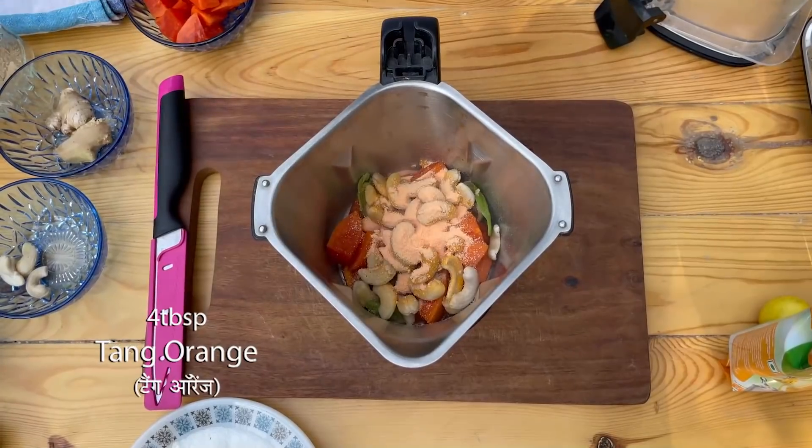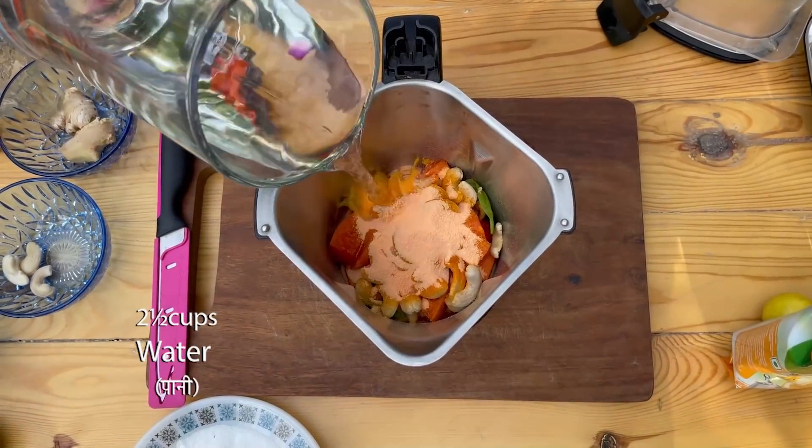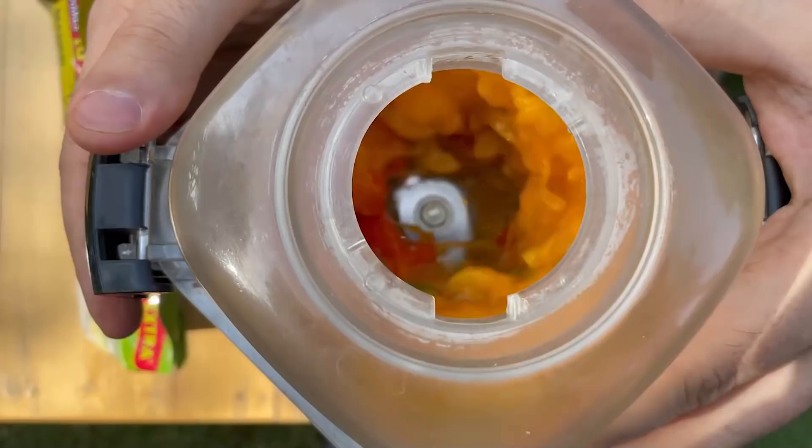And we will add our Tang Orange. Now we will grind it.